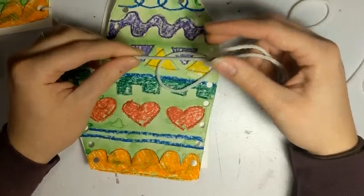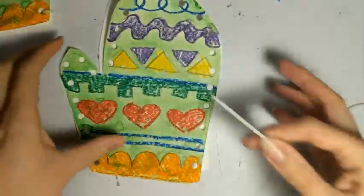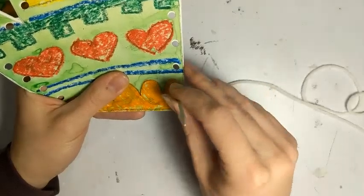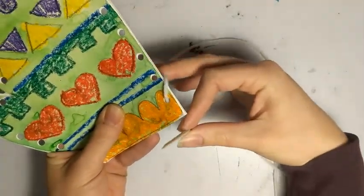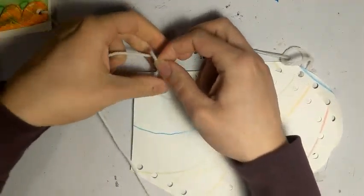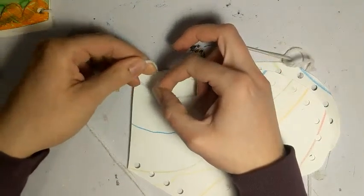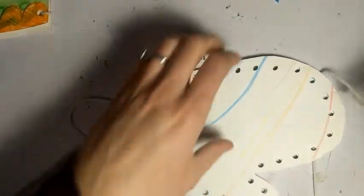I have my mitten all punched out. I cut a piece of white yarn and have one of these plastic needles — if you don't have one, you can use a toothpick, a paper clip, or tape the yarn to a pencil to sew your mitten together. We're going to go into that first bottom hole and do a stitch called the whip stitch. Pull the yarn until the tail is almost at the end, then put the yarn over the edge of the mitten and come through the back. Pull it almost tight, then flip it over and tie a knot — go underneath with the tail twice so it doesn't come apart.